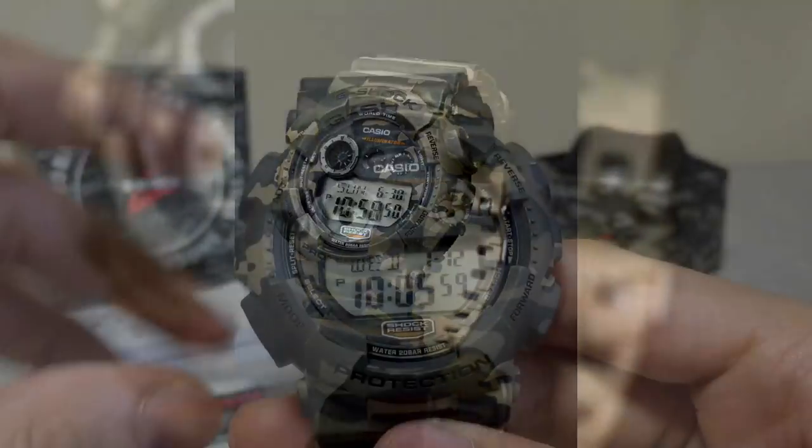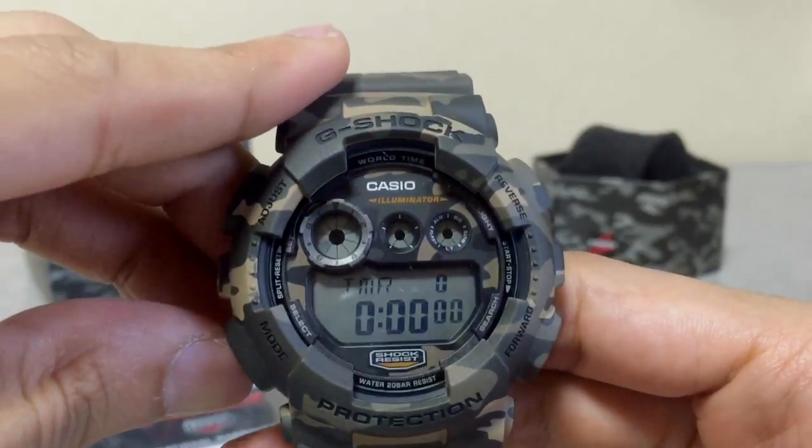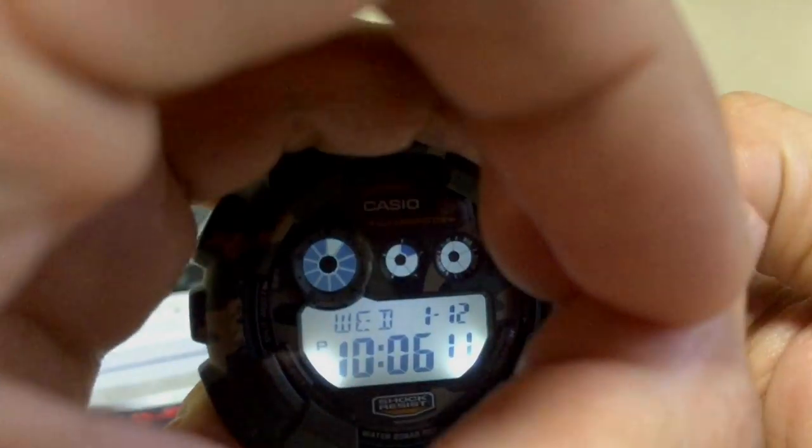For functions, they don't have much — just date and time, home time, world time, five alarms, a timer, and a stopwatch. The main feature of this GD120 model is world time. The LED on this watch is also very nice.